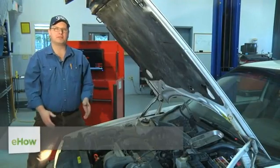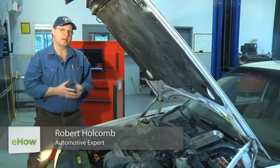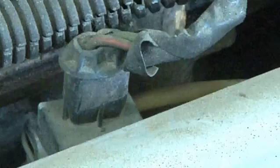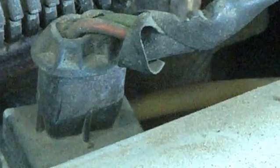Hi, I'm Bob Holcomb from Apex Automotive in Great Barrington, Massachusetts. Today we're going to check the fuel injectors on an idling engine. The fuel injectors are connected and are sent a signal by the car's computer in order to energize the fuel injector so fuel goes into the combustion chamber.